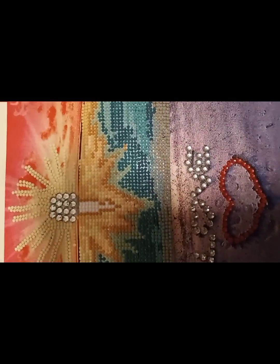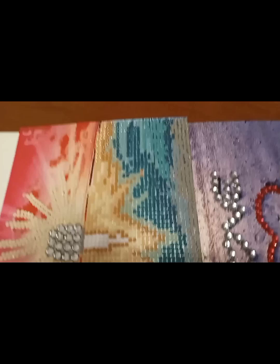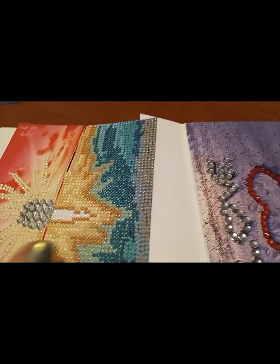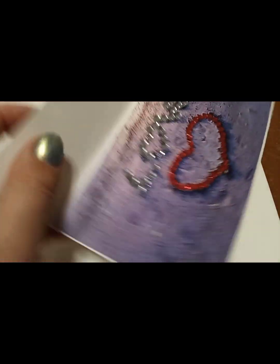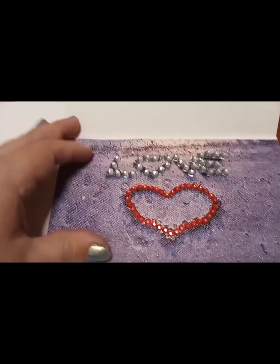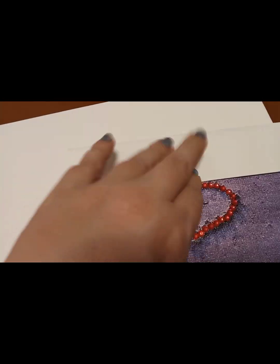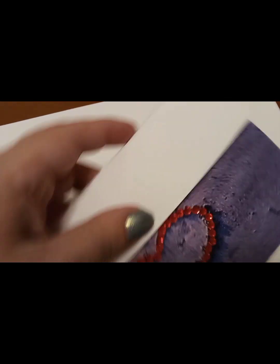Hello! So this was originally one single diamond painting and I cut it in two pieces, and one of them became a card. You know, you can write something inside and then just close it and put it in an envelope.